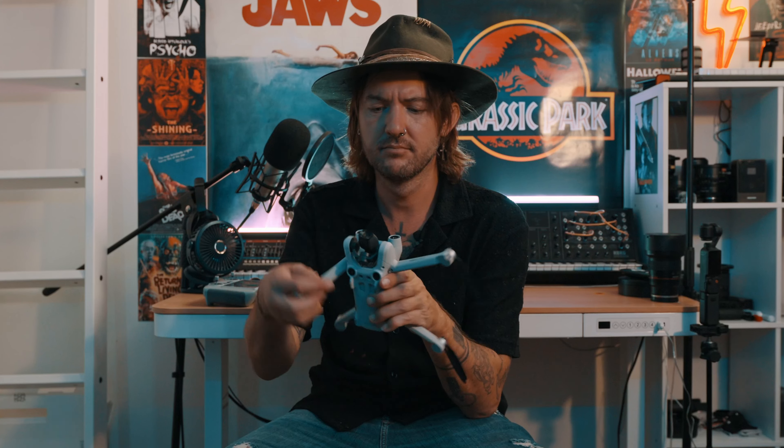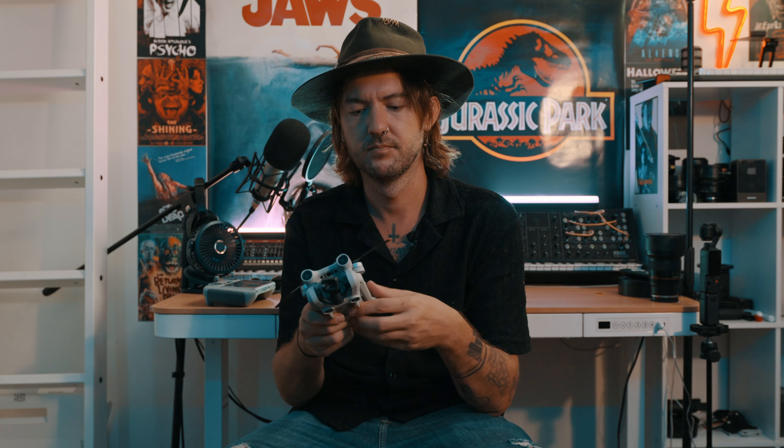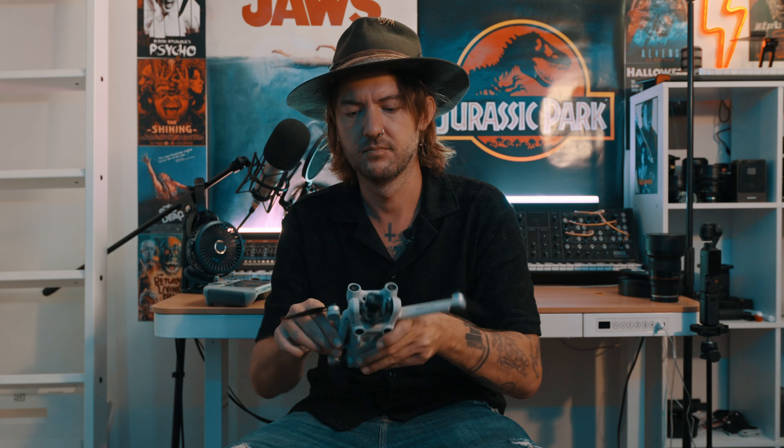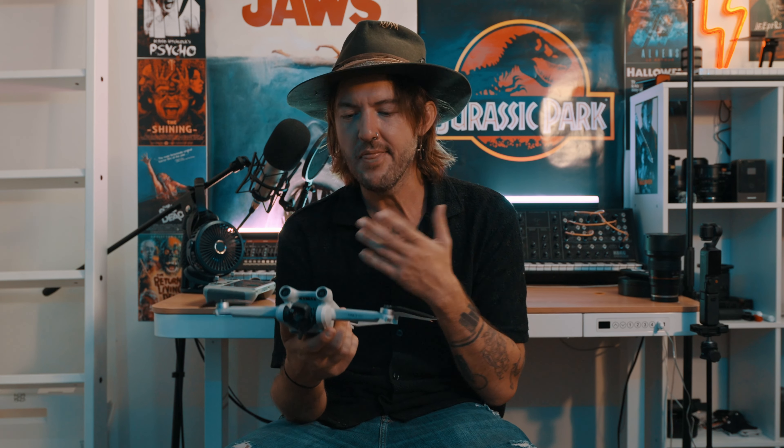With the Mini 3 Pro, it doesn't matter — it goes both ways. I'm not sure if that's for extra stability on the Air 3. I did like that about the Mini 3 Pro because it saved a little bit of extra setup time — sometimes you forget which way you're doing it. I know I'm being a little nitpicky, but that was one difference I noticed.